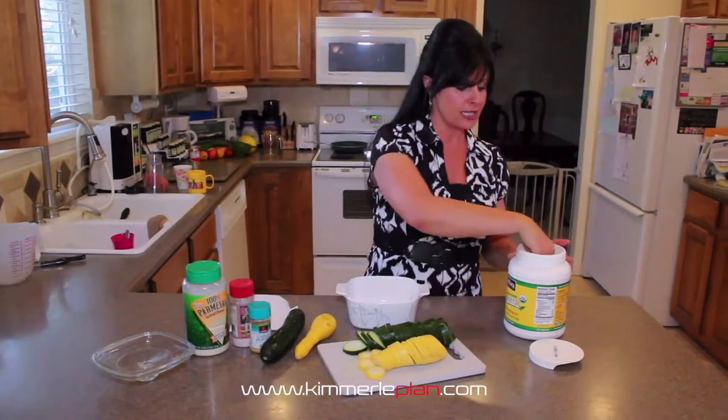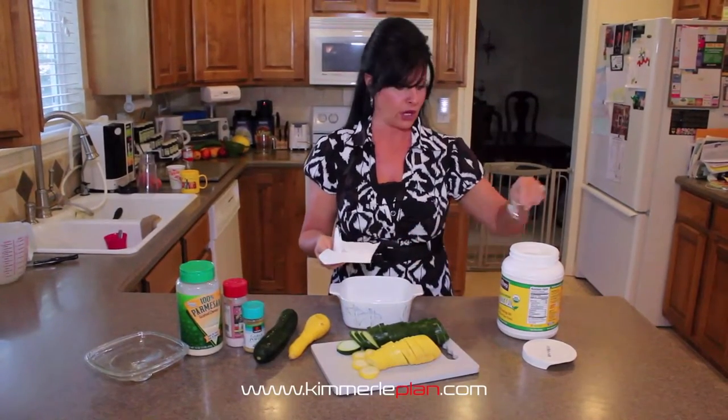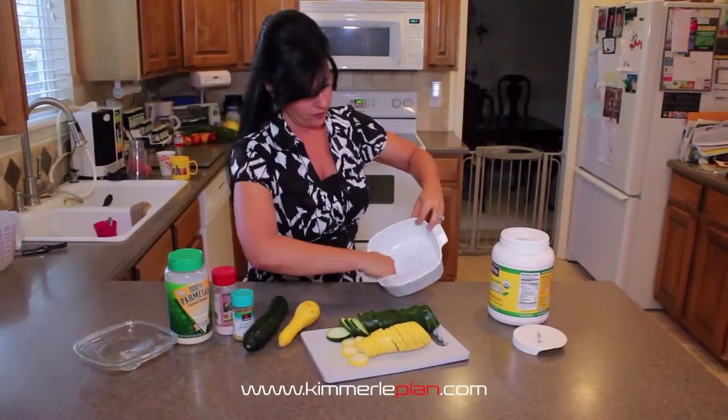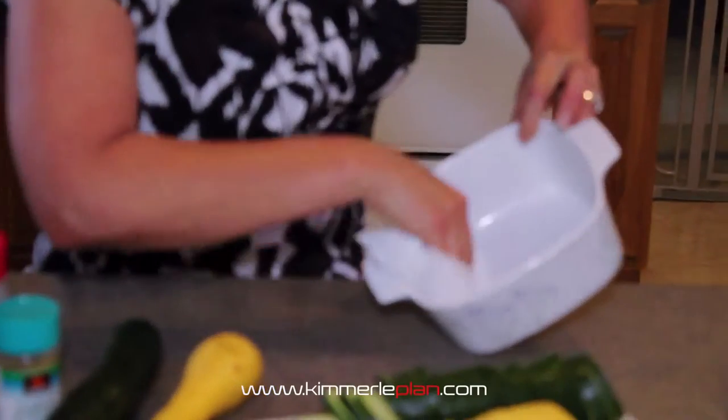Then what you're going to do is take a little bit of coconut oil, put it on a paper towel, and you're just going to take and coat the inside of the pan so it doesn't stick.